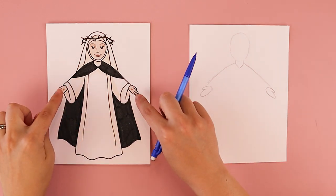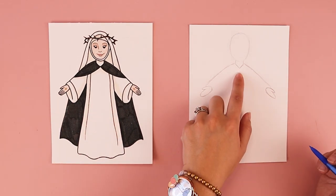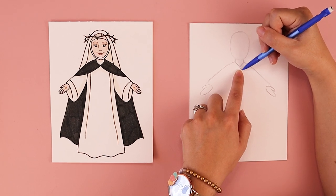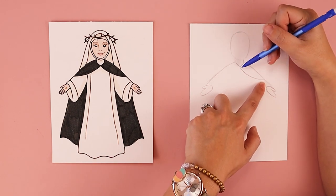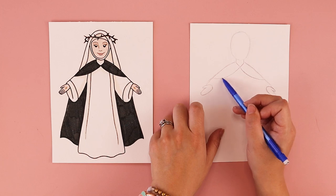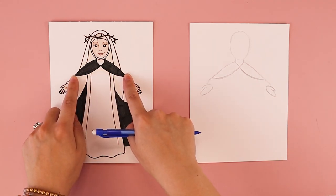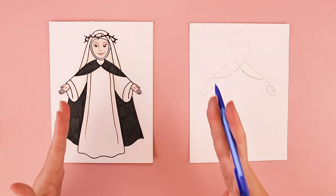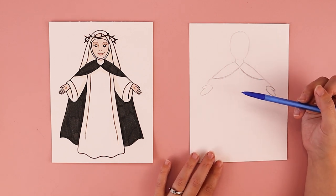Next we're going to take a break from her hands and work on the cloak she's wearing. At the bottom of the V shape I'm going to do two curved lines — one coming off towards the right, stopping just before the end of her sleeve, kind of like a smile line. Then another smile line coming from that bottom point and connecting over to the other side. Those curves create the top part of her cloak. Then we create side lines that are angled downward and flare at the bottom, creating the width of her robe.